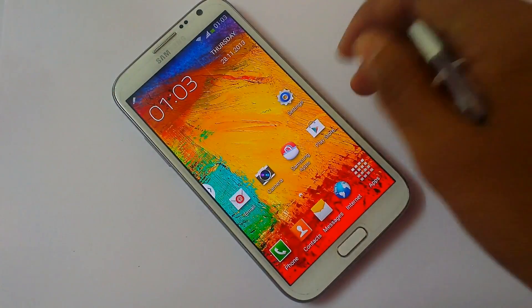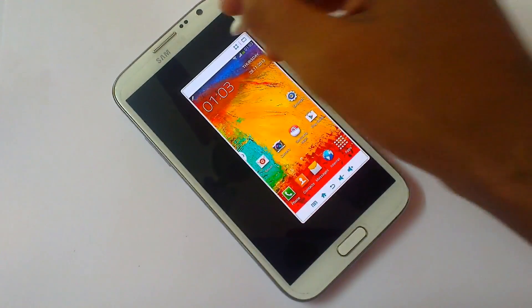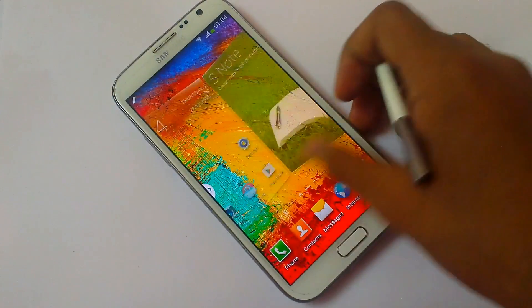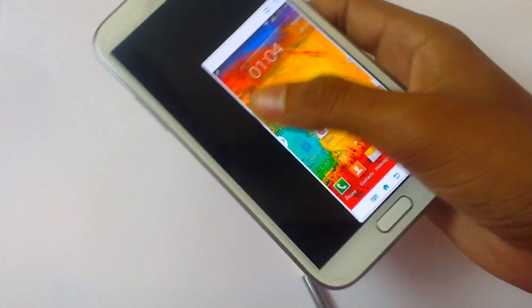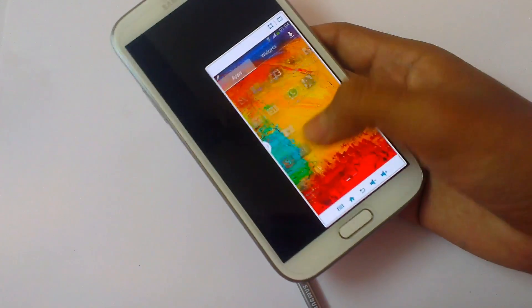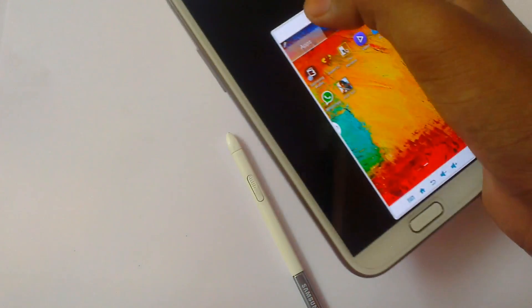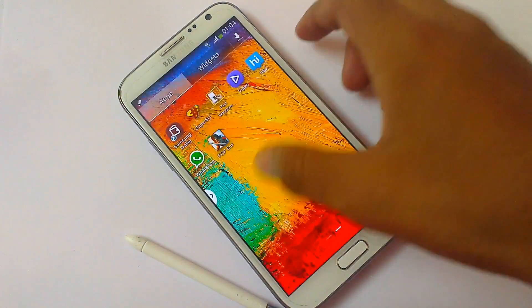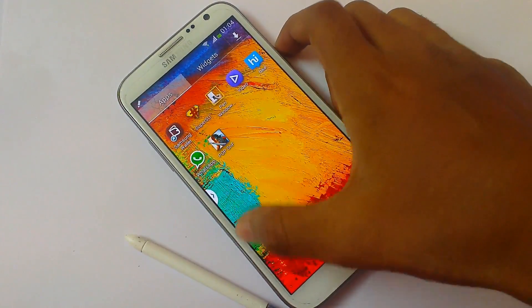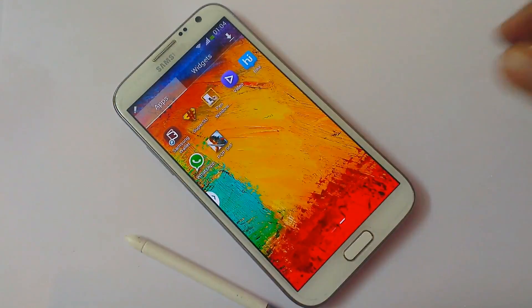Look at the next feature: One Hand Operation. As you can see, just swiping like an arrow, you can make your screen one-handed. Bring it anywhere in your hand — if you are using it here, you can use it with just one hand. You don't need both hands to use this device. You can go to the left side too. Sorry for that — I need some practice; it's not opening — I need to do it from my left hand.